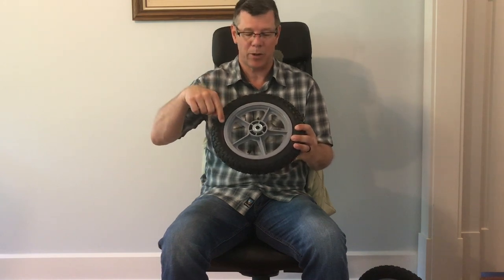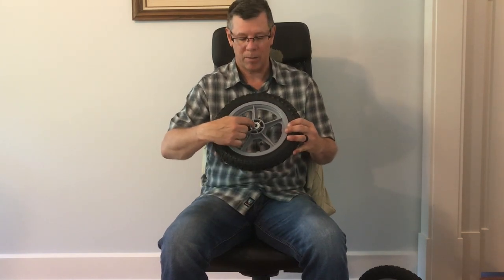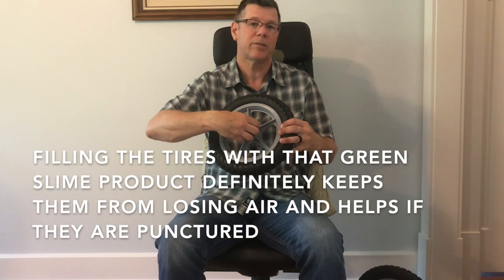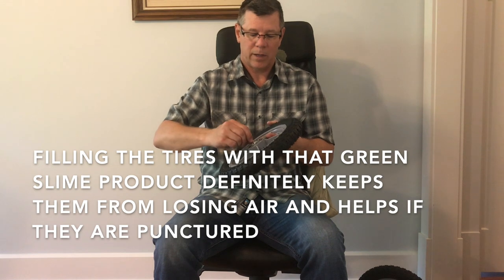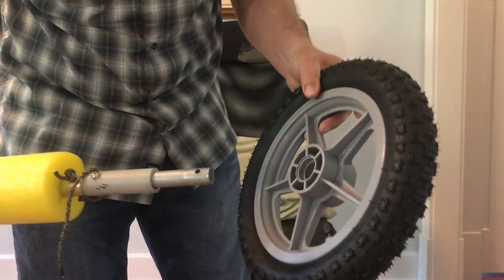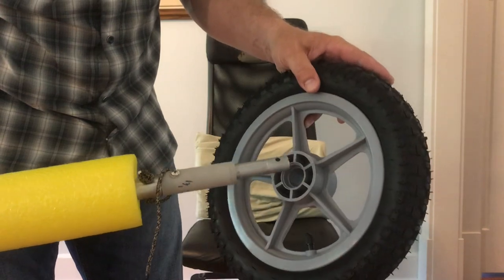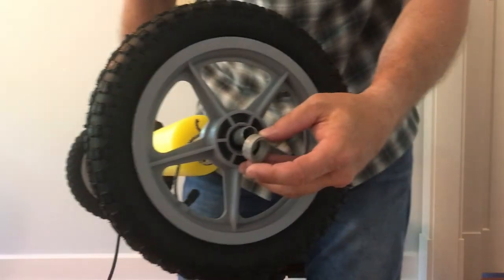One thing about these wheels — I'll put a link to where you can get them in the video description below. When you buy these, they come with a bearing inside on both sides. It's a half inch diameter bearing. I didn't want to use the bearing since the shaft is roughly three quarters of an inch thick. Pulling these bearings out is super easy — you can just take a screwdriver and twist it and the bearing will just pop out. The wheel slides up over the top, and I made just a little spacer that inserts right in there. Then put the pin in.